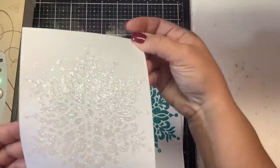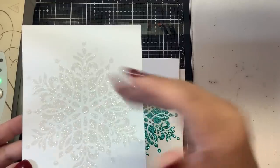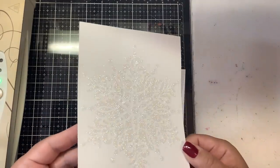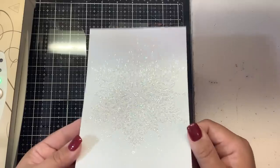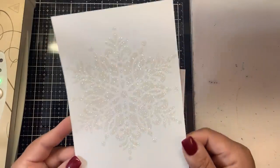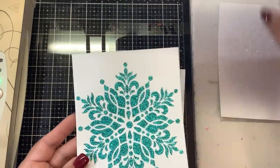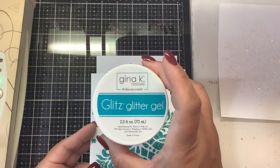It has a ton of sparkle now. There are a couple of spots on the edges where there's still some glitter — I'll just take a brush and wipe that off — but you can see a ton of beautiful glitter on there. This one came out amazing, very elegant.